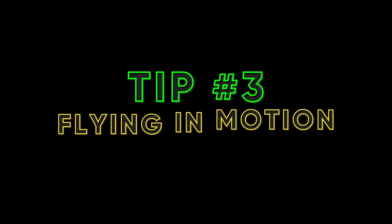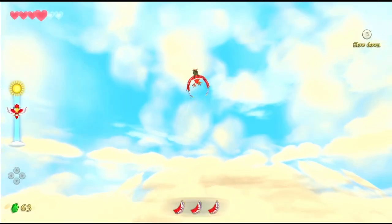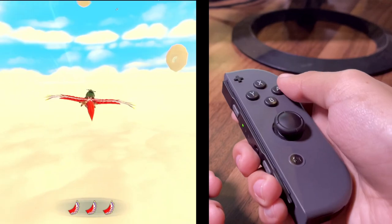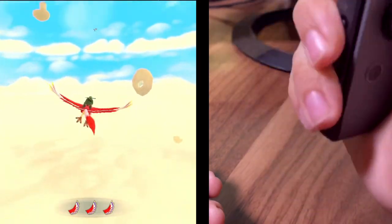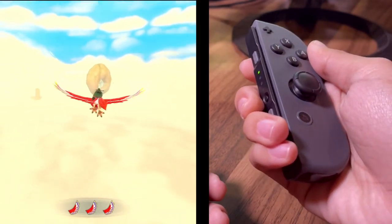Tip 3: Flying In Motion. Flying is a major part of this game. I personally find flying to be easier on button mode. However, if you are flying on motion control mode, here is a quick tutorial on how to do it. To dive down, simply point your right Joy-Con downwards. To fly up, quickly flip your right Joy-Con up. To steer left and right, tilt your Joy-Con side to side.